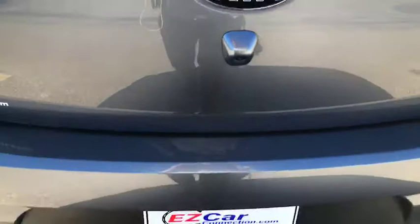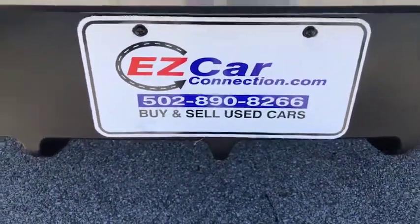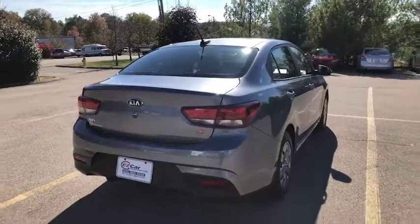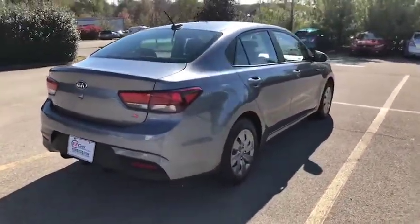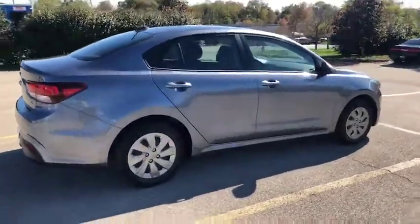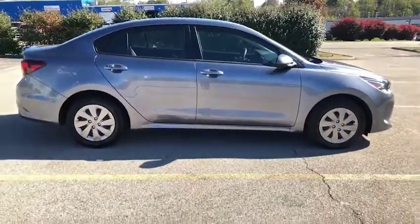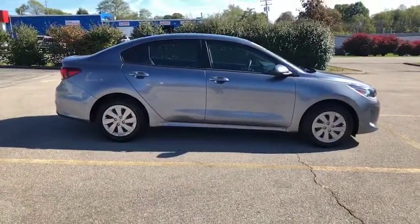Again my name is Leslie, I am here at Easy Car Connection — 502-890-8266. We are the easy way to buy and sell used cars, so if you are interested in this please give us a call today. If you are selling your vehicle, we are definitely interested to buy. We appreciate referrals — share us with your family and friends, and if they mention you, you can get up to $300 referral each and every time.